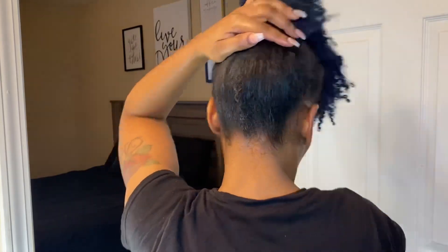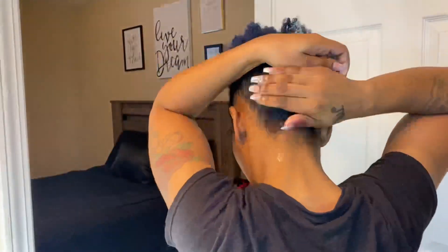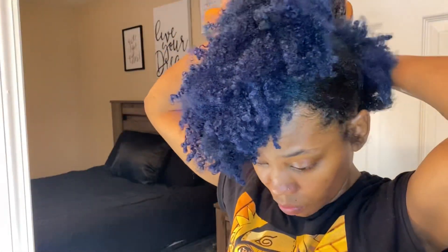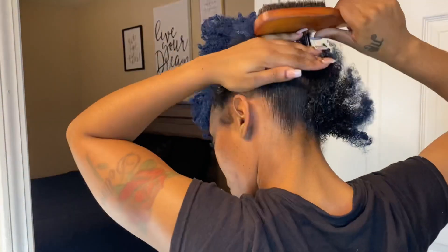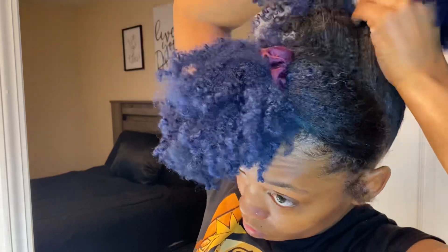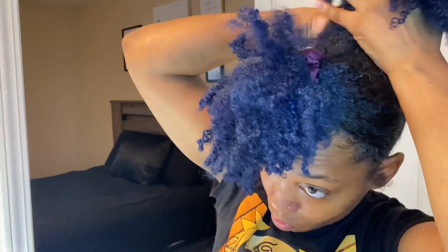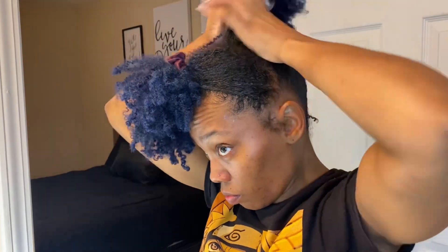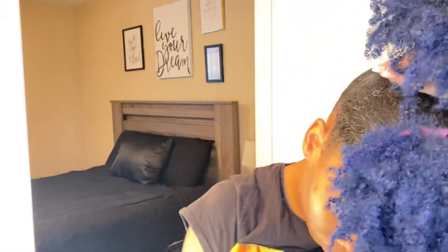Repeating that process until I get to the very back. Then I take my water bottle and do the same thing. Once I get the back brushed up, I take out the clips and brush it all up — it's already brushed up because we did it section by section, so this part should have no issues. I take that whole section, brush it up, and then put a satin scrunchie on this section as well.